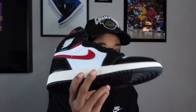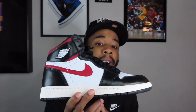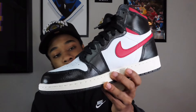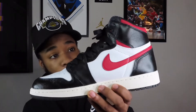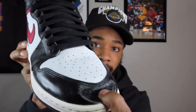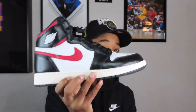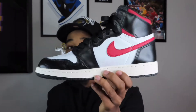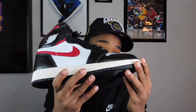Next Jordan 1 — y'all need to stop sleeping on these because they are fire, and you can still get them for a very good price. That is the Air Jordan 1 Gym Red. I used to have the Bloodline Jordan 1s, but to me this is a better colorway — I really don't like the Bloodlines. This colorway right here has the glossy black upper, the white, the varsity red, sail midsole. And that leather is crazy. You can still find these for around $200 to $220. This is one of my favorites in my collection.